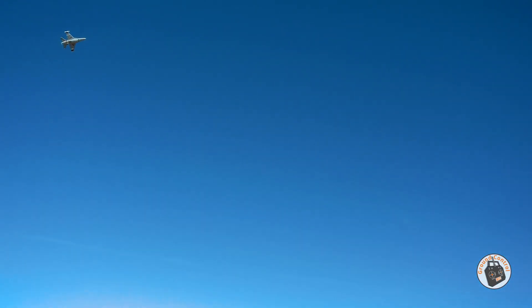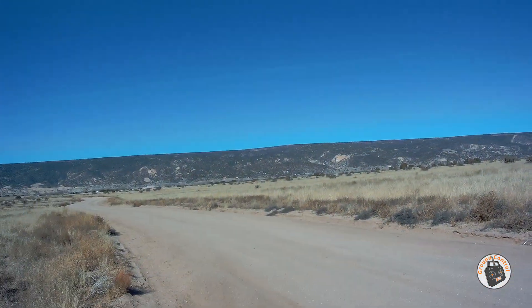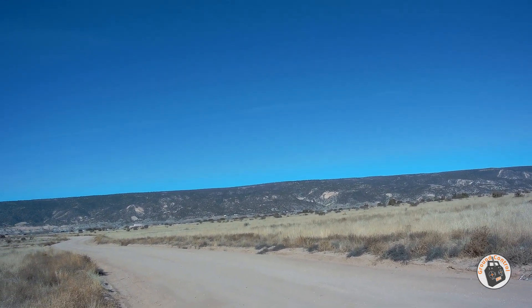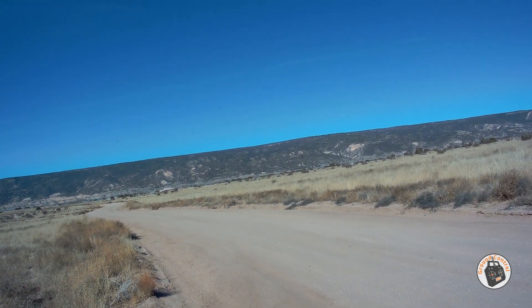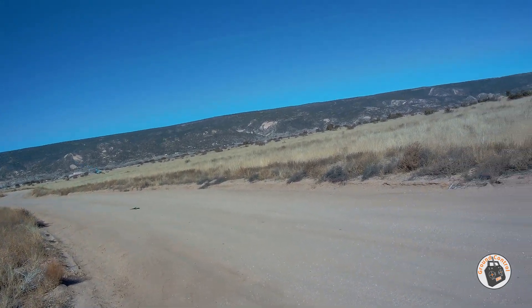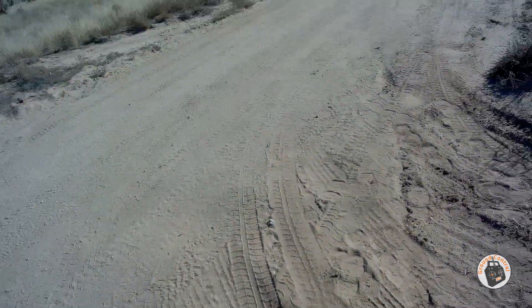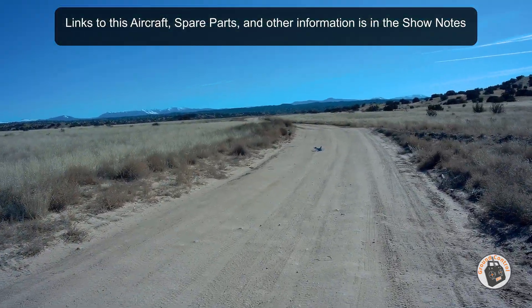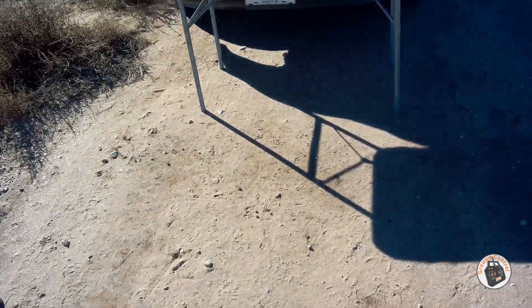Do another slow roll — there we go. Timer elapsed. Let's check our directions — we look good. Let's see if I get a little better landing this time than I had last time. Last time I came in too slow, this time I came in too fast. Anyway, thanks for watching and I will see you in the air!